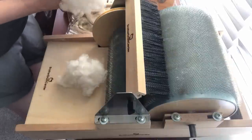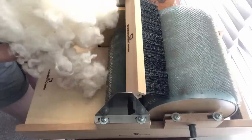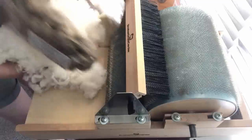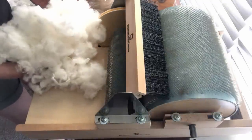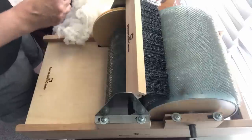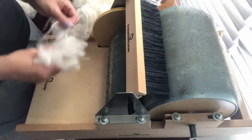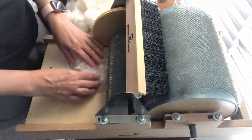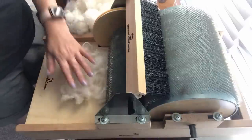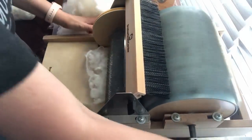I have about four ounces of Rambouillet — these are locks that I have washed and processed. I also have some flax, some black alpaca, some silk wool, and some other silk waste that I'll be adding in. I'm going to start with the Rambouillet first because the alpaca is thinner, so I want this Rambouillet as a base in my drum. We're going to just add that in.